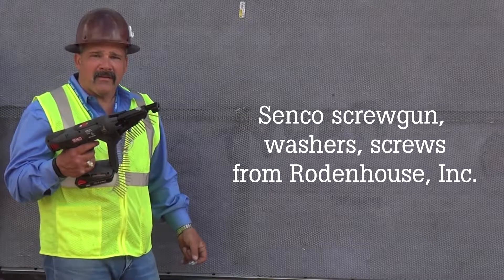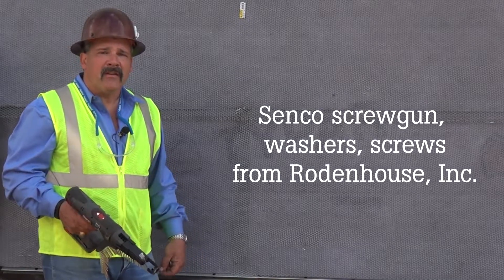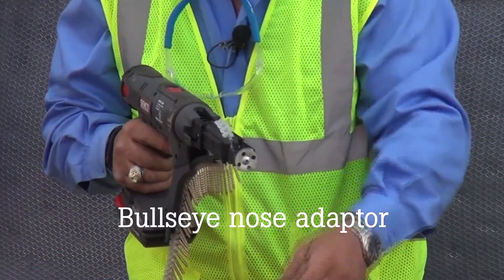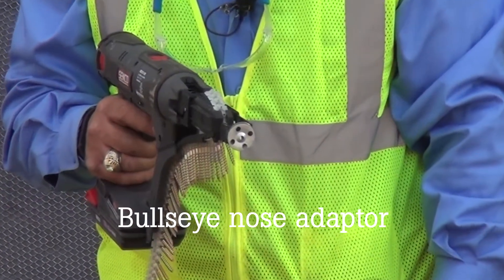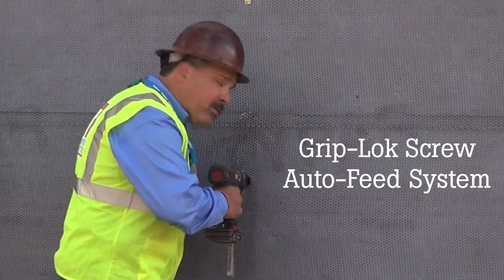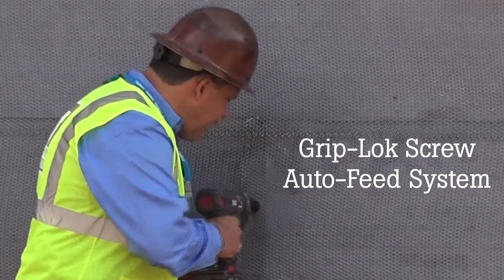Rodenhouse Incorporated has come up with a great tool to help you speed up your installation and make it faster and better. It's got a magnetic head and it'll hold the washer directly on the tip. You just go up to the wall, place it in place, and you're done.